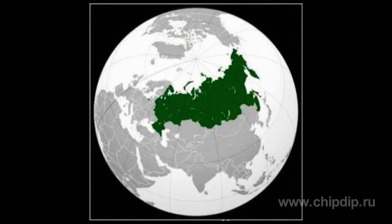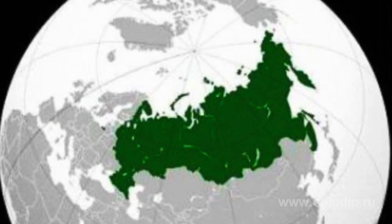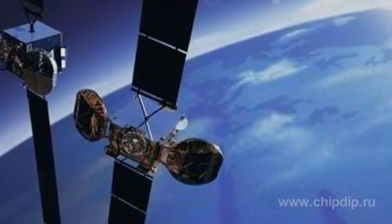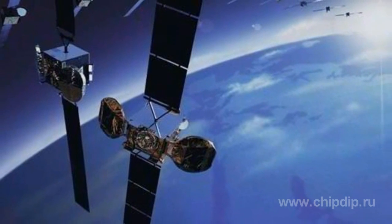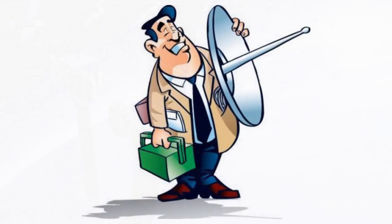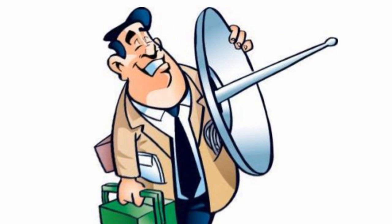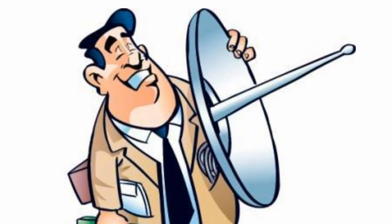When installing a satellite dish, you should consider the best location. The main factor that must be borne in mind is the location of our country to the north of the equator. Accordingly, all satellites available to use are in the south — or, to be more precise, in the southeast and southwest. Thus, when you select a place to install a satellite dish, the first thing to do is to determine the best place where the satellite dish will cover the southward direction.